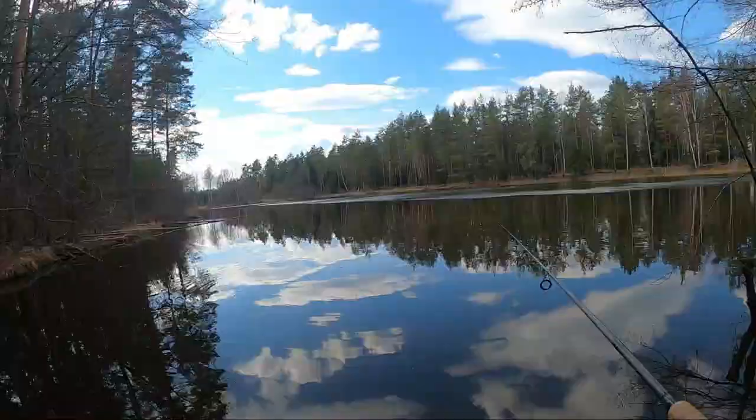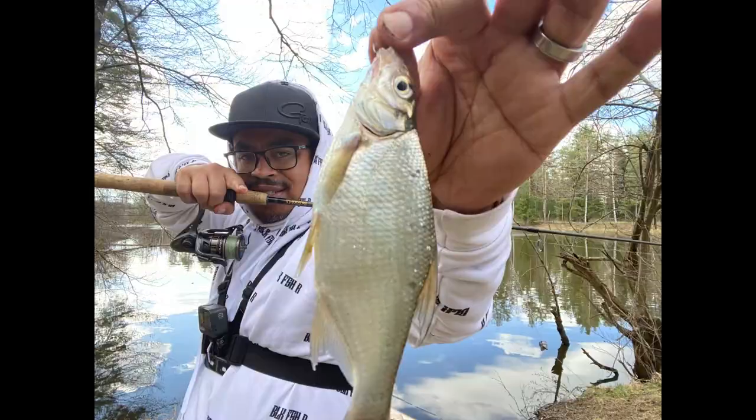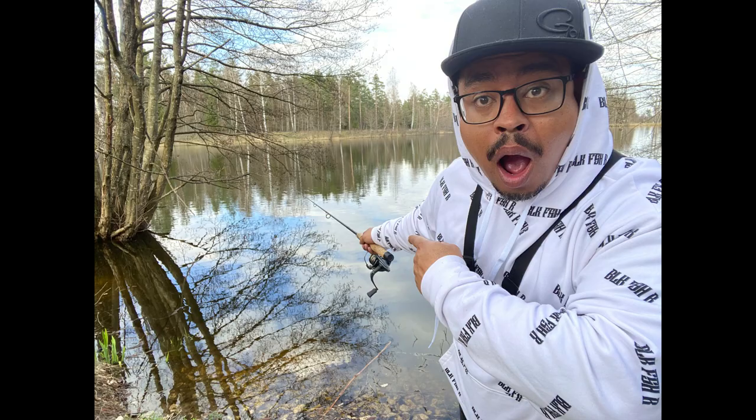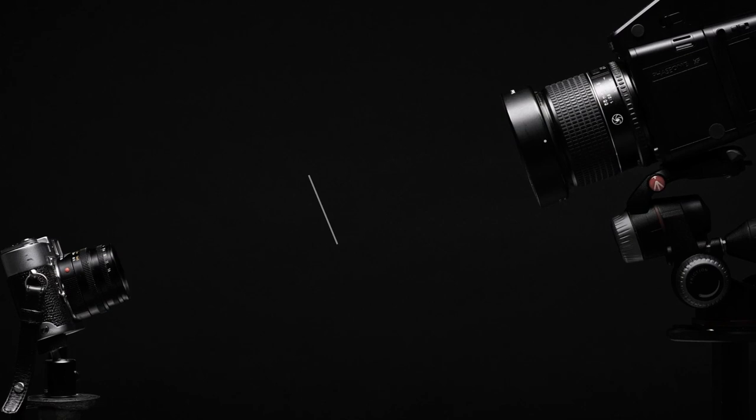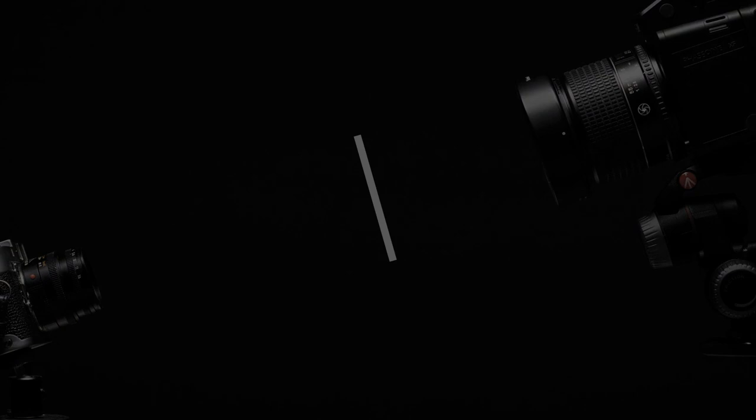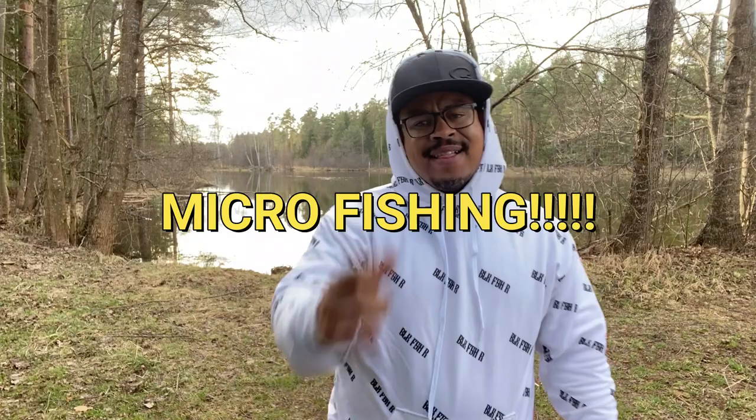What's good anglers? Blackfisher here, back again. Out here microfishing — this time instead of bread, we're going to use worms and see how it does. I'm back out here on the ponds. Got one over here to the left and one over here to the right. We're going to see what I can catch. This time I'm going to see if I can catch some different species. Let's get it.